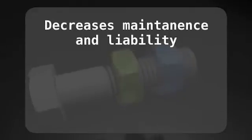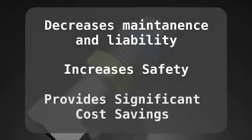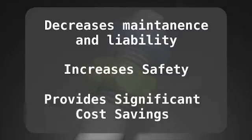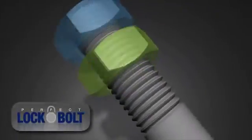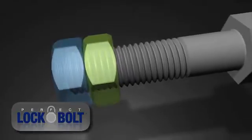The Perfect Lock Bolt decreases maintenance and liability while increasing safety, which ultimately provides a significant cost savings. The Perfect Lock Bolt: a remarkably simple, yet ingenious design, engineered to last and be reusable.